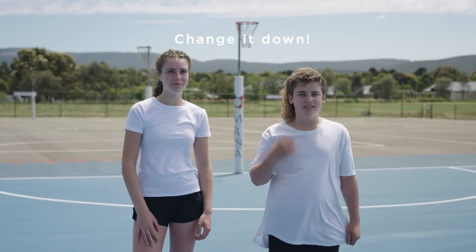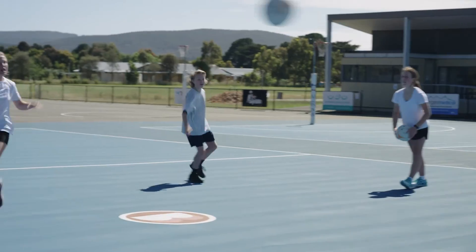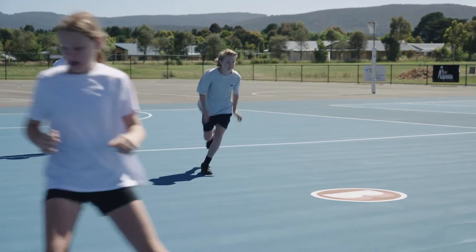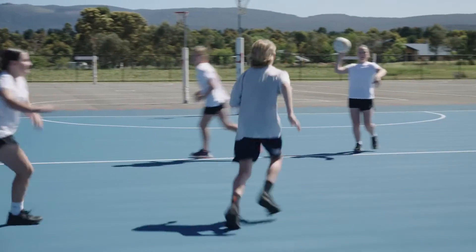Change it down! Only allow one person in the drill at one time. When the team has mastered one player, then add the next until you slowly build up to four players at once.